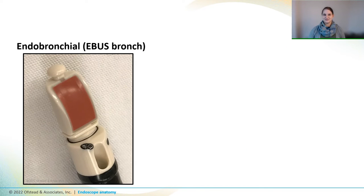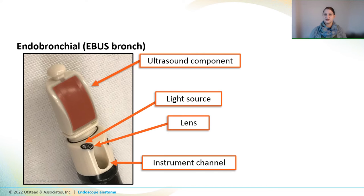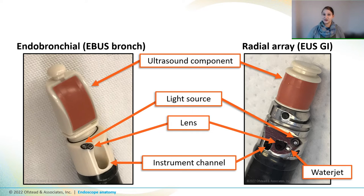Some endoscopes have ultrasound mechanisms on their distal ends. The EBUS, or endobronchial ultrasound, is used in the lungs. And the EUS, or endoscopic ultrasound, is used in the upper GI tract to provide real-time imaging and assist with aspirations and biopsies. Let's look at the EBUS scope first. The pink part on the distal end is the ultrasound component. And like other scopes we've seen, this one has a light source, a lens, and an instrument channel. Now when we look at a radial array EUS scope, it also has an ultrasound component on the distal end. And if you look closely, you can see a light source, a camera lens, and an instrument channel. And this one also has a water jet that flushes water across the channel to clean it off.